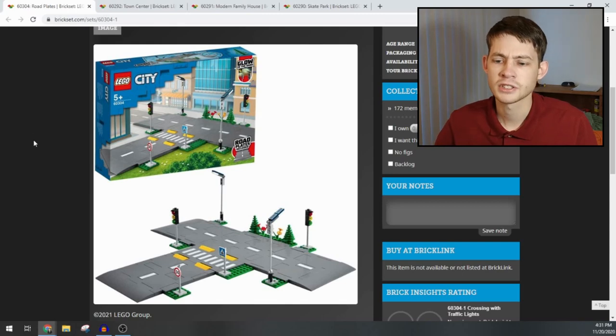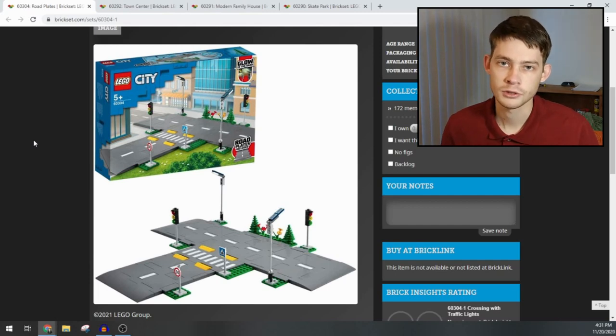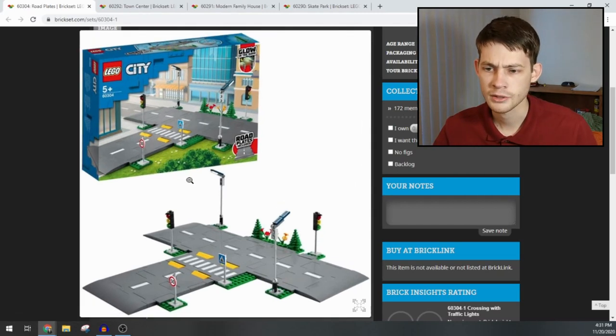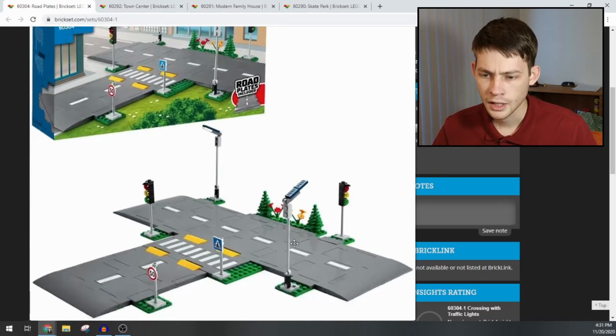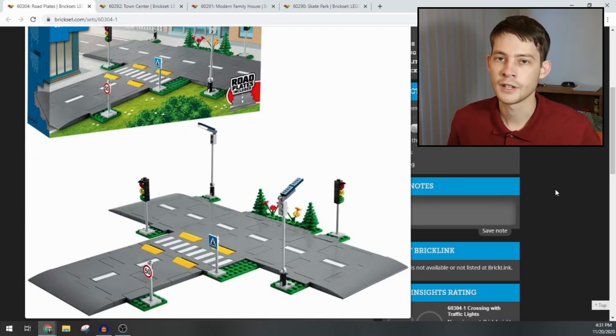Brickset actually had these numbers for a while and we knew this was going to be in the city range, but this is the first official release of the images. Let's start with the starter pack, the road plates. My initial question is: why? What is the point of having a different road system? The more I'm looking at these, the more I'm realizing that LEGO wants to move away from their base plates and into their standard plate thickness.